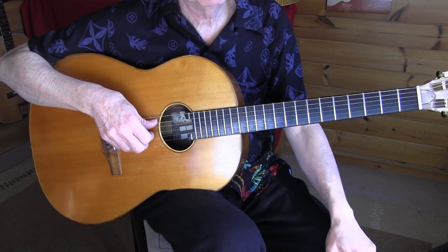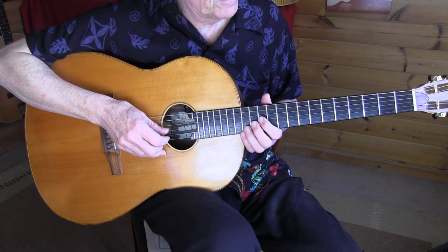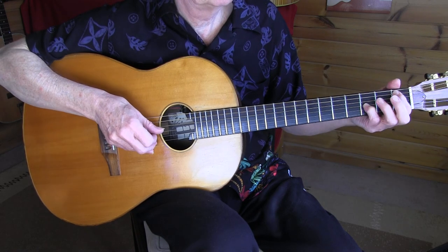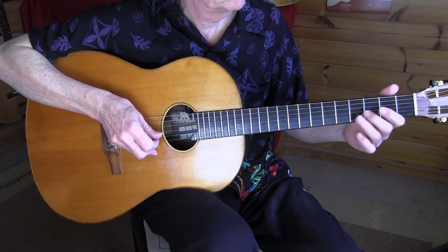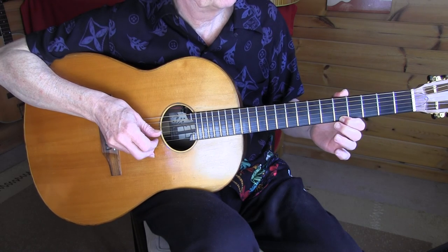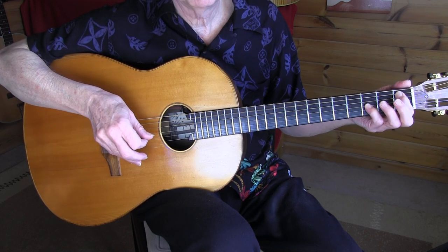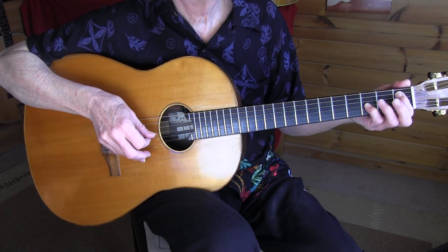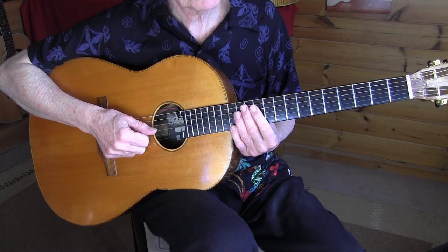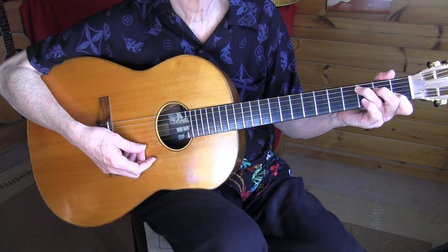And for the ending — one of my typical endings — going to the 8th fret on the 1st string. Something like that. So: 8th fret, hammer on, pull off, 5, 6. That's it for Buddy Bolden's Blues. There are many versions around, so I can pick up some other stuff from here and there. It's always in the key of C. Have fun with it.